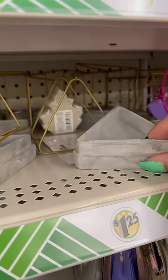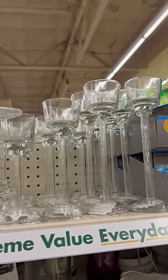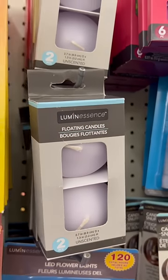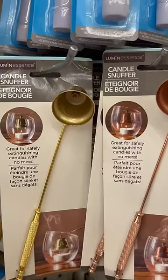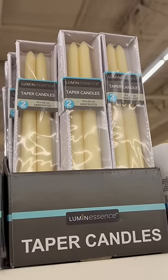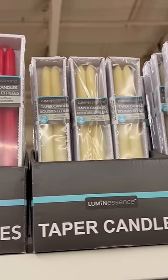Instead, go for candle holders like these — they're more durable and more elegant. For the candles themselves, I love these floating candles, and of course I love these snuffers that Dollar Tree has. Personally, I have the copper one.